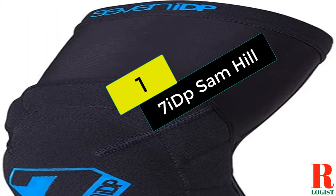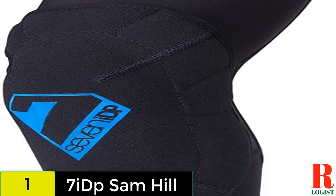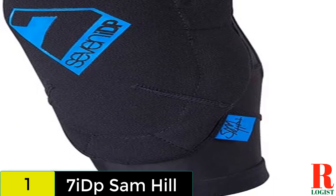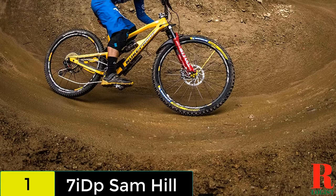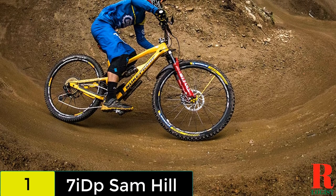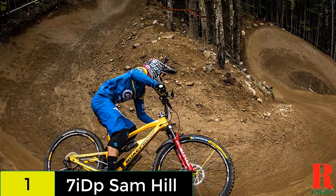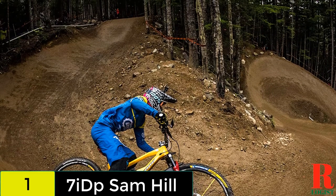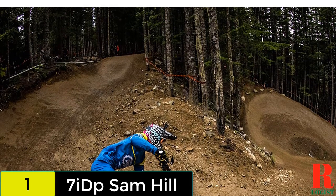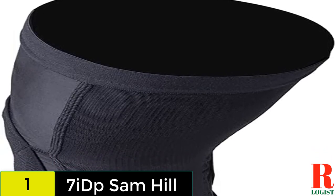And finally, at number 1 on our list, we have the 7 IDP Sam Hill. Designed by 3-time Enduro World Champ Sam Hill, his pro model pad from 7 IDP is an evolution of the transition pad — he wanted more protection without sacrificing comfort. The result is a soft knee pad built around a breathable Lycra sock, complete with a mesh back. SAS Tech makes the removable protector, a non-Newtonian material that is soft and malleable but hardens upon impact. There's added foam protection around the sides, and the Lycra sleeve and protector are noticeably longer than most.